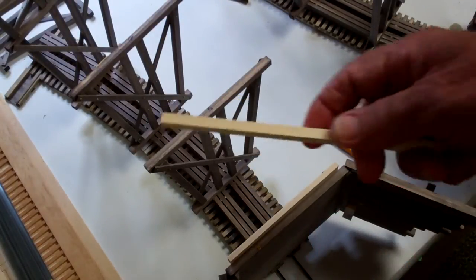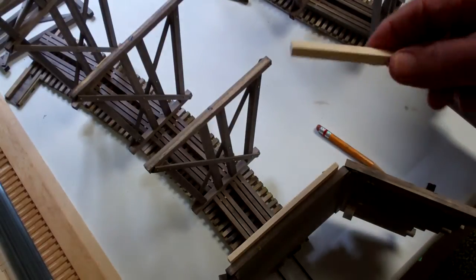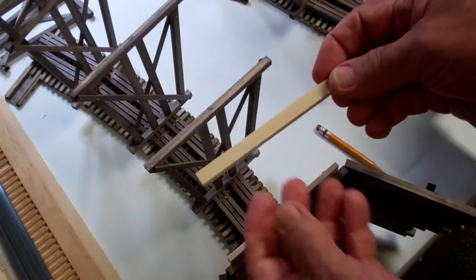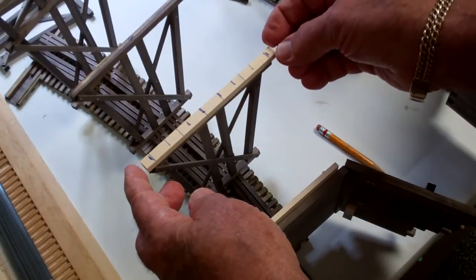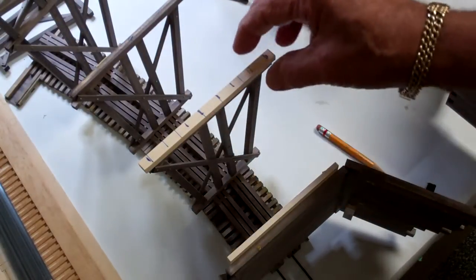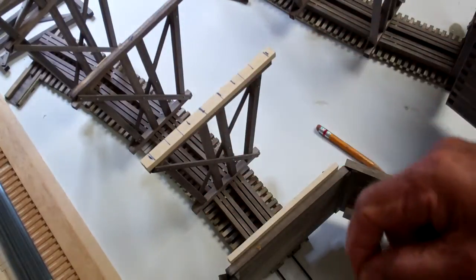I've taken some scrap stock — in this case some 12 by 18 — and I've numbered the bottom of each of the bents. Then I've taken a strip of this wood and numbered them accordingly as well, so that when I lay them on they'll go in the right place. You'll see number one — I've located the key supports on the ends and underneath each of the posts, and I've divided it so that the piling locations will be generally spread out across the underside.